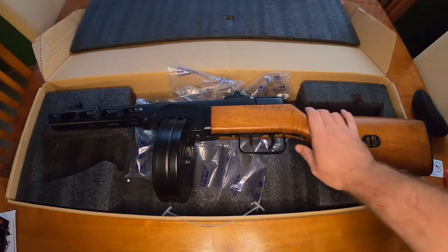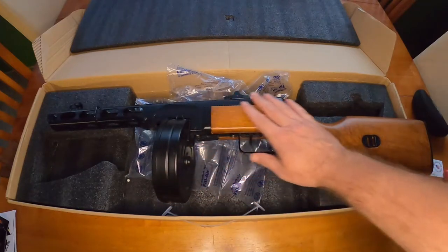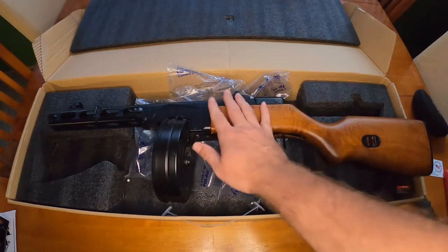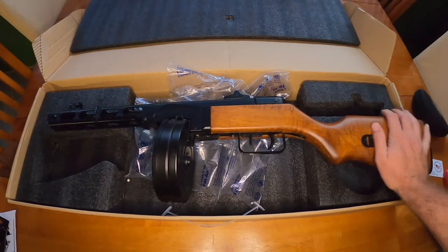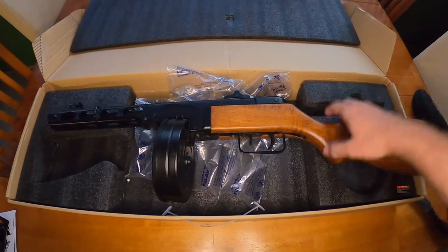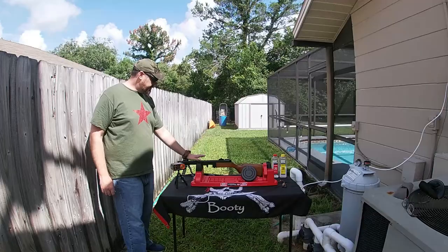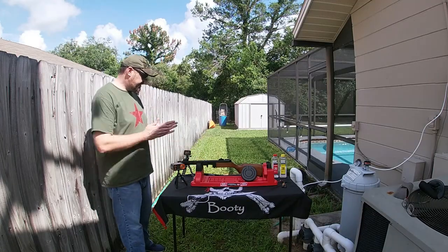Now that we've gone over the gun - the selector switch, the drum mag, the takedown, the body of it - I think it's about time to shoot this thing. What do you guys think? All right, adventurers, time for the backyard range - let's do this!